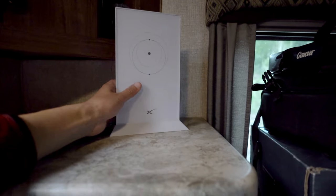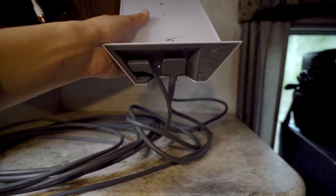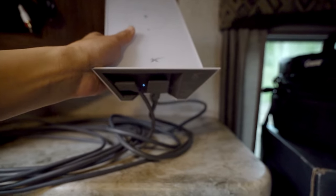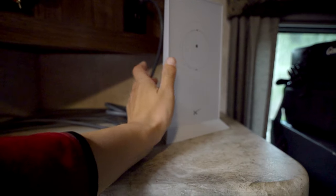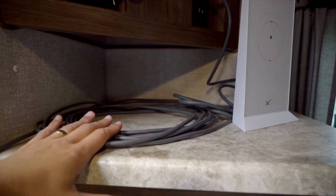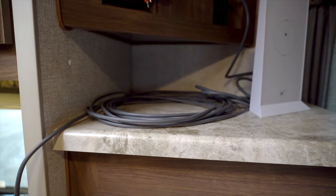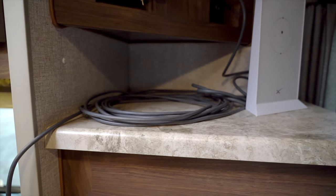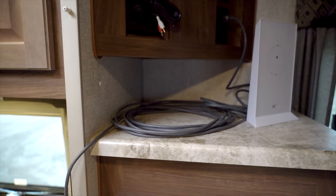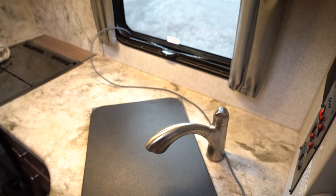With the router, we have everything plugged in right now. The Starlink itself plugs in on the left side, and the right side in the middle is just the power unit. It comes with 75 feet of cord, but we obviously don't need that much since we're putting it on the roof. We've run the cord down along the back of the sink.